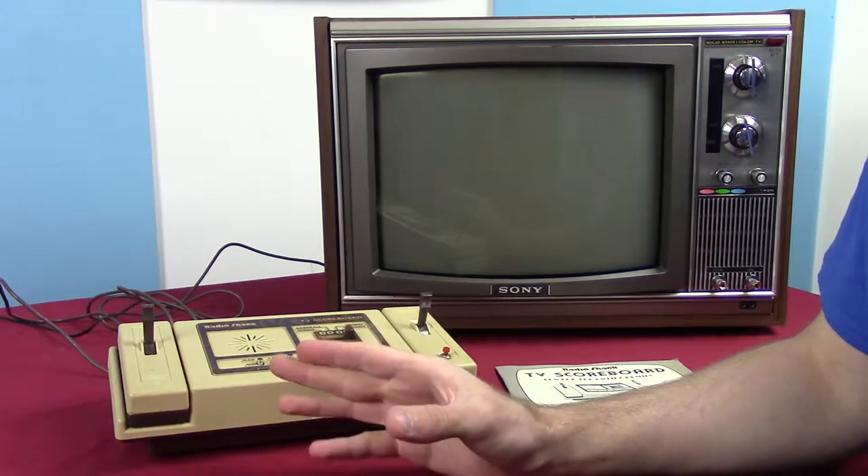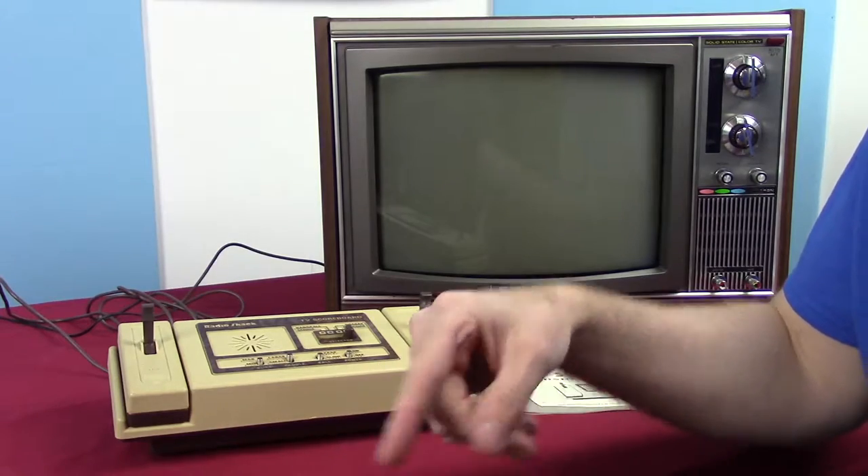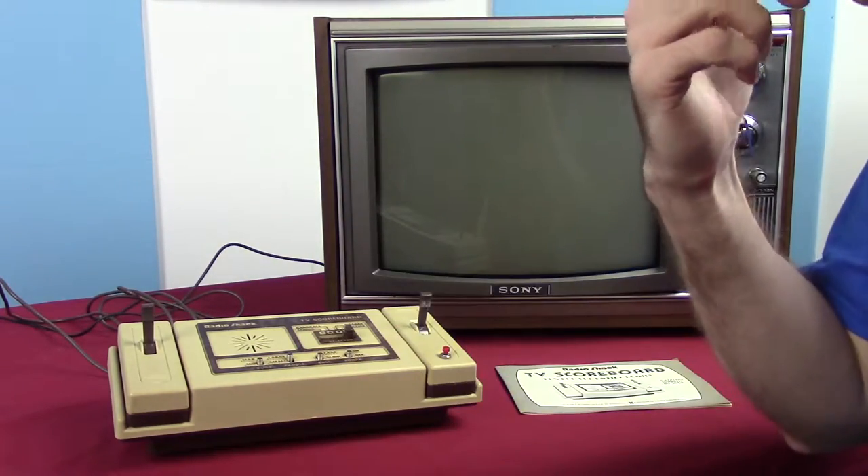I'm not kidding — everybody licensed the patent from Magnavox. It's all very confusing and I'll get into that some other day.